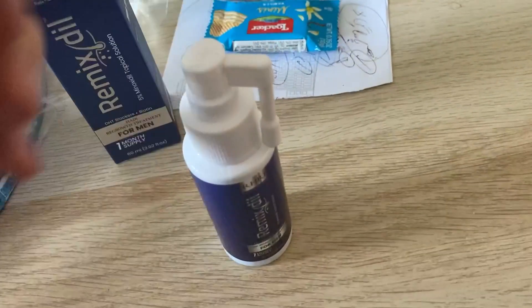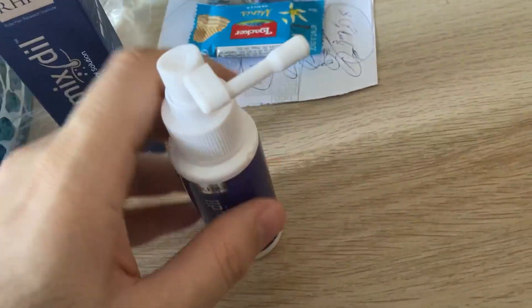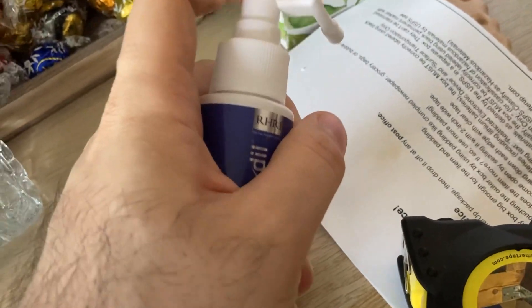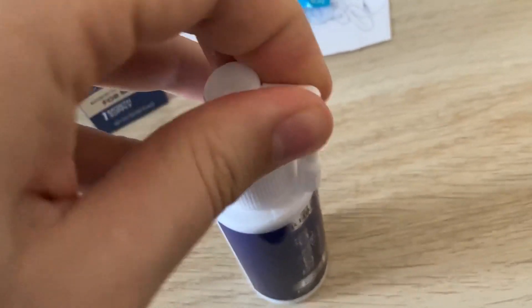You remove the locked cap and you can rotate this for your head side. As you can see, it's easy to use. I like it — I had other brands but I think this is the nicer one.